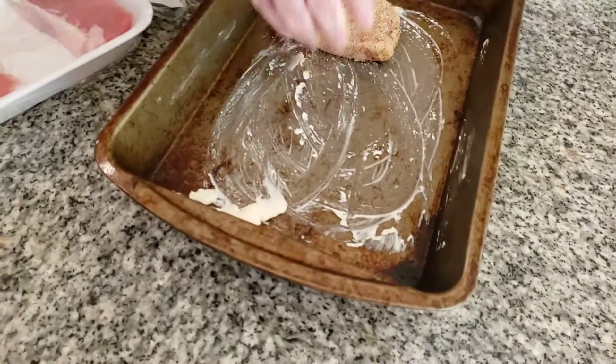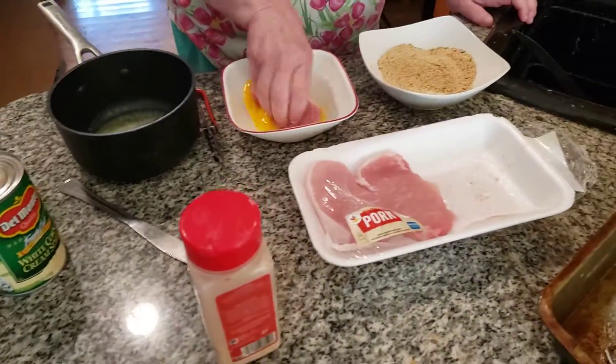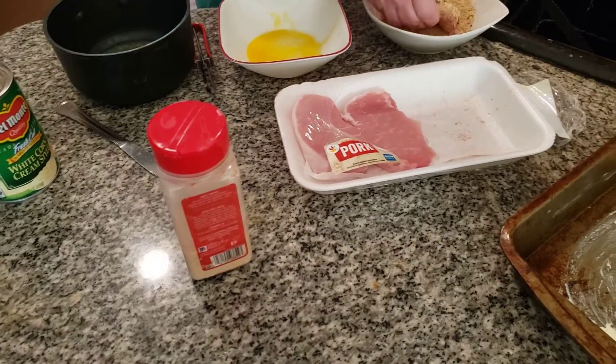Today is a beautiful, beautiful spring day, folks. I'm telling you, just a beautiful, beautiful day today. We're going to serve this with mashed potatoes and cream corn.